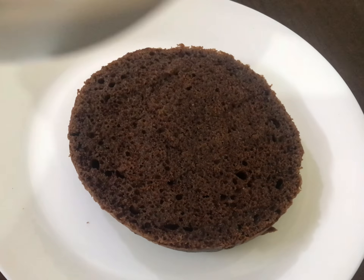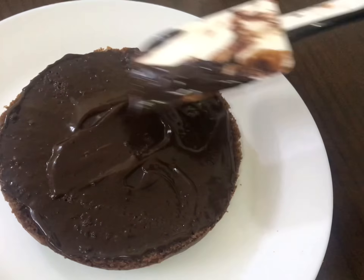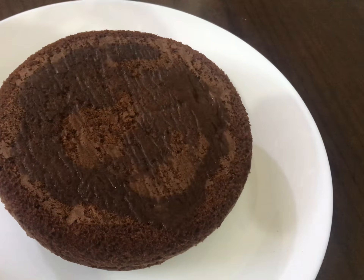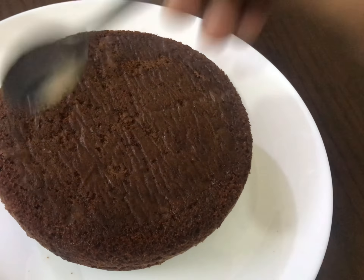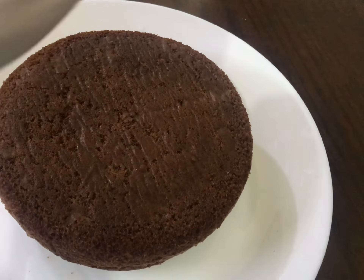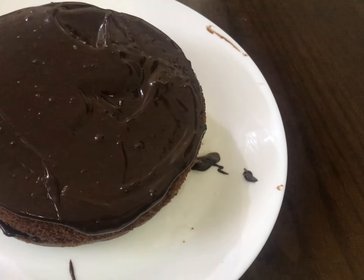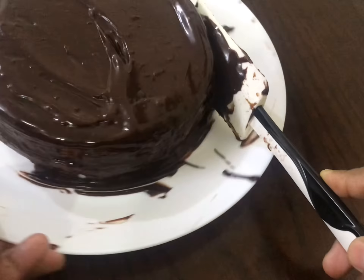We will add a little bit of ganache to the top. I will add a little bit of cream, then we will add a little bit of chocolate ganache. Now we are going to demold the cake on the plate. Then we set the layers. The cake will be perfect.